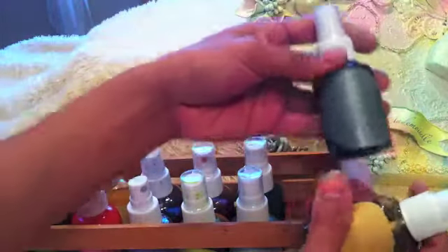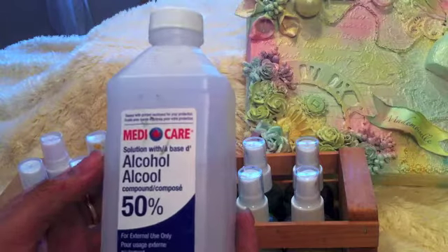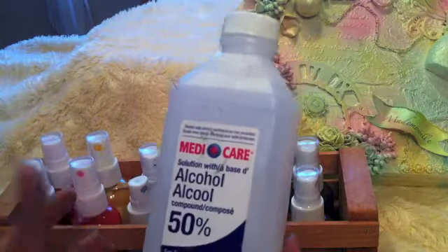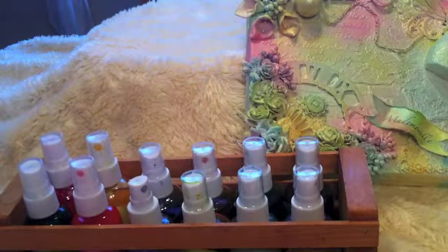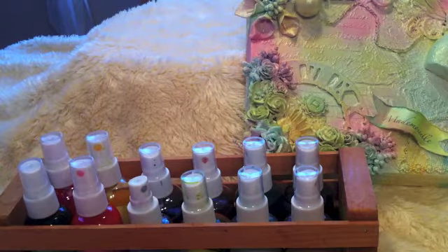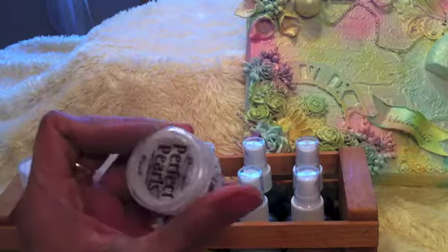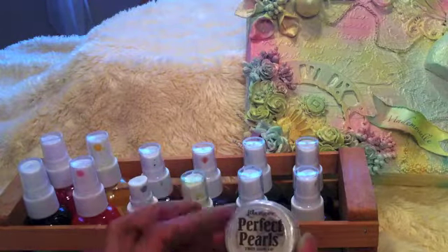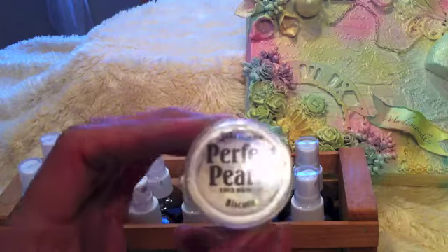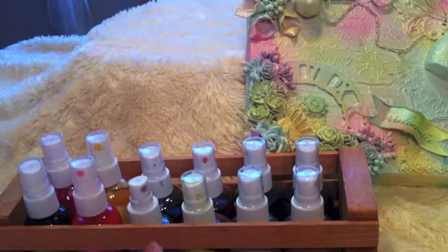This one is the black color and the brown. For these I use 50% alcohol — I got it at the dollar store for about a dollar to two dollars, so it's very cheap. And I have Ranger Perfect Pearls in my stash which I ordered from Joann online.